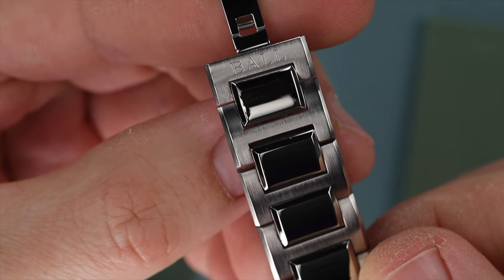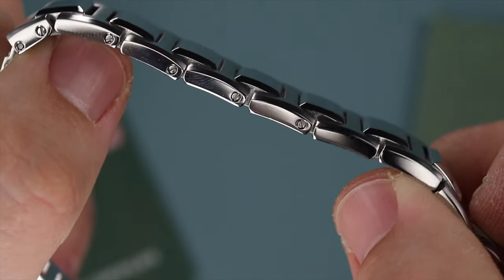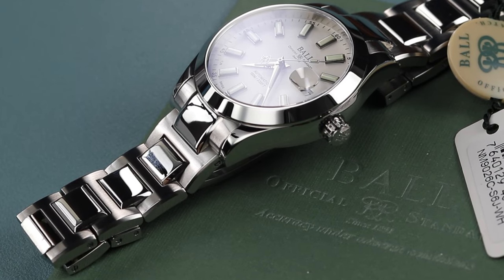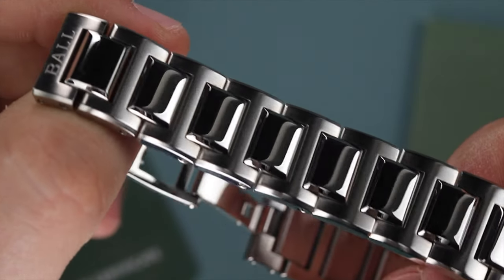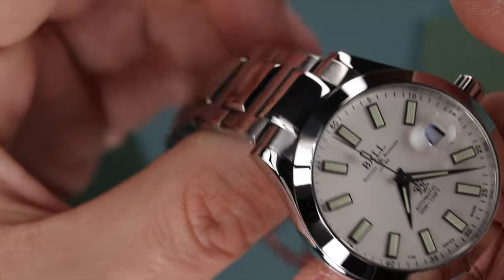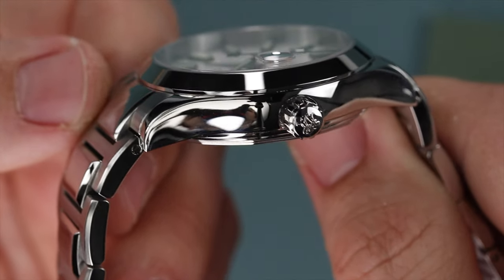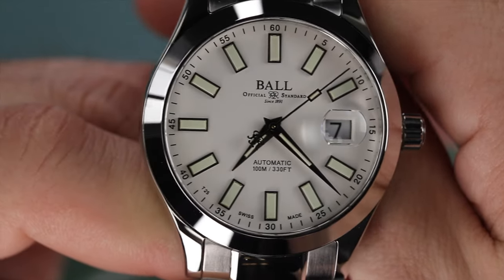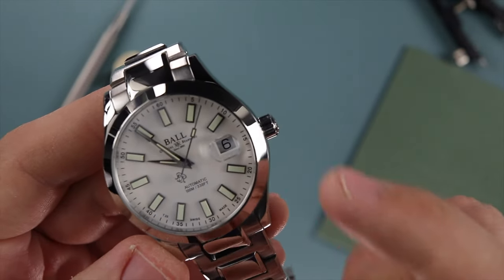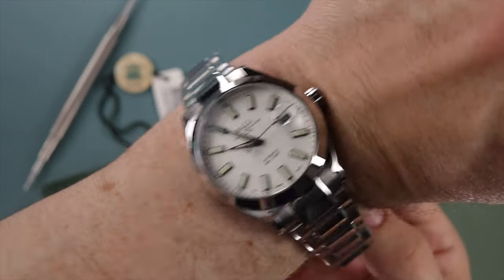Another thing I wish was different: the bracelet has these raised center links — you can see how much they stick out. These become absolute magnets for scuffs and scratches. I baby my watches and really try hard not to scratch them up, but for most guys I have a feeling this thing is just going to get scuffed up pretty quickly. The other thing is the crown — look how massive it is, it's just huge. It sticks out way too far. If it were half the size it would be just as functional but look so much better. Those are my nitpicks on this piece.